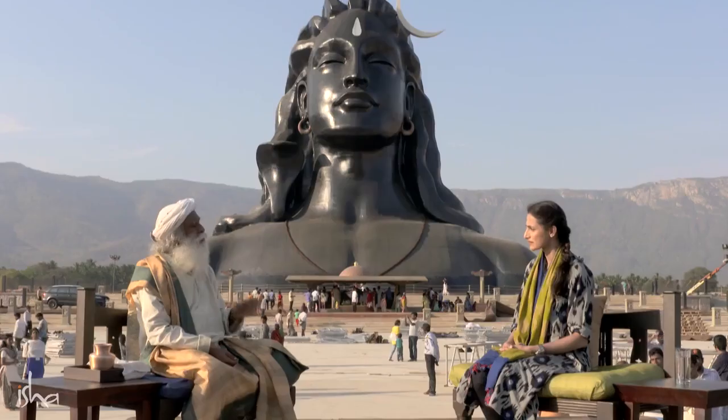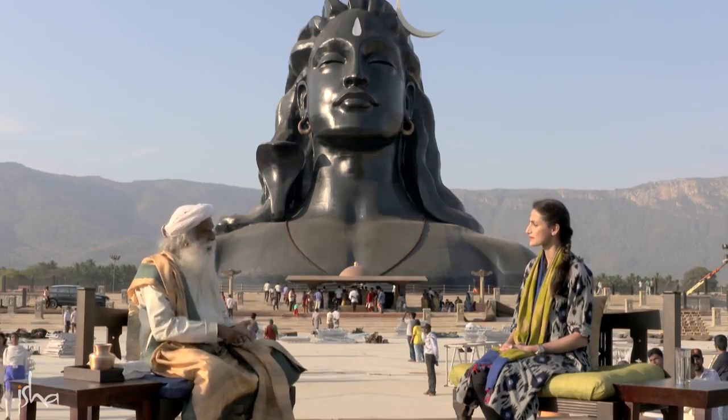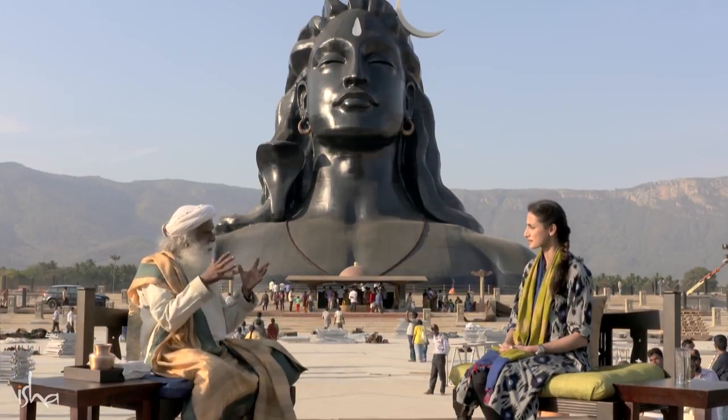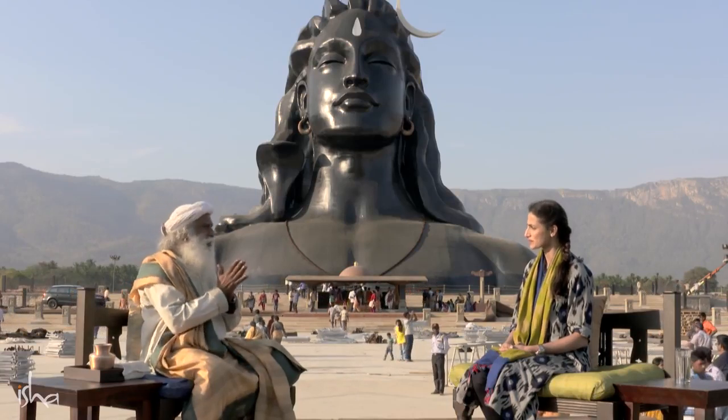Milk and honey is offered because most of the lingas that you are offering to are stone lingas. A stone linga which is kept for worship — if you don't feed it with some kind of fat or oily material, either ghee or milk or something like this, it will crack. It will become brittle and crack over a period of time. So periodically you have to apply oil or ghee or milk — something through which the stone can absorb fatty material so that there is integrity to the stone.